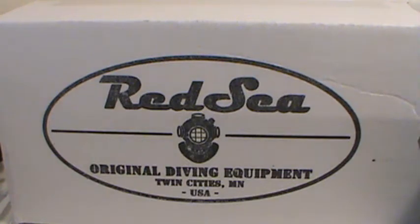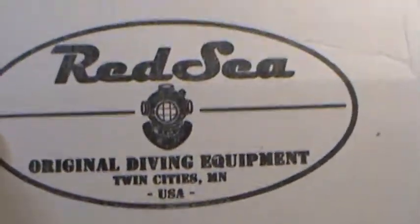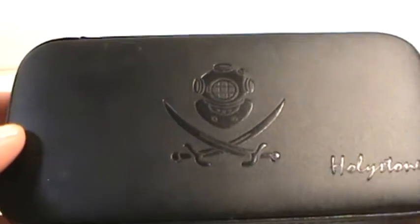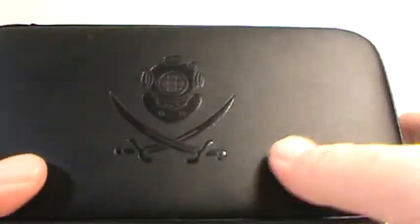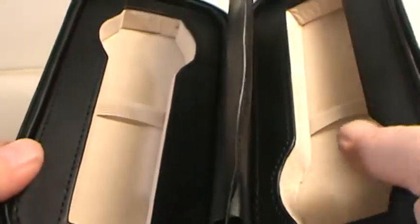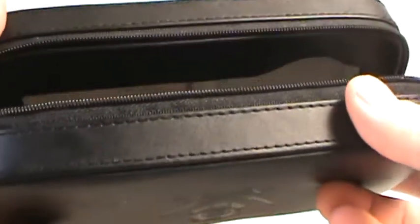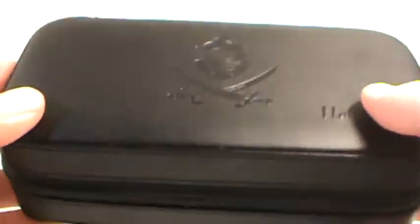Getting started, we'll start with the packaging. Like always, this watch comes in a cardboard box with the Red Sea logo on it. Inside the box you find a really nice leather travel case. One of the things you're seeing more of the smaller companies doing is these nice travel cases, branded on both sides with the company logo and the model name, and inside is a really nice two-watch holder travel case.